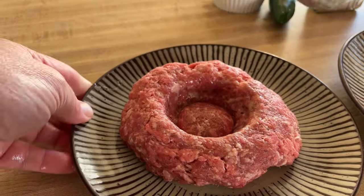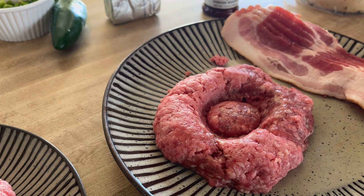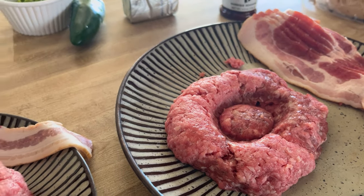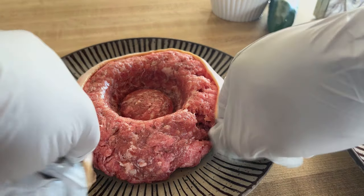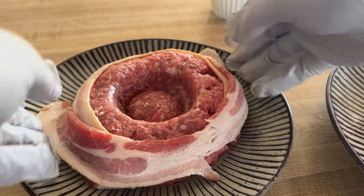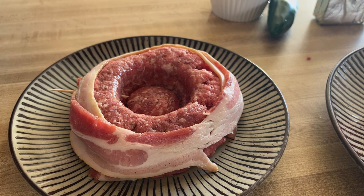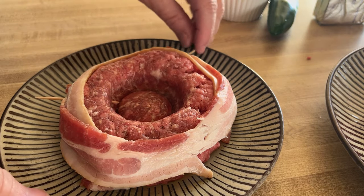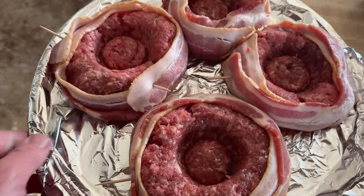There you go — look at that. It should be nice and thick, just like that. Then we'll just take a piece of bacon and wrap it all the way around this one. Maybe a couple of pieces. Just take a couple of toothpicks and put them through to hold that together. I've got all four of them out there, bacon wrapped around them, toothpicks holding the bacon.